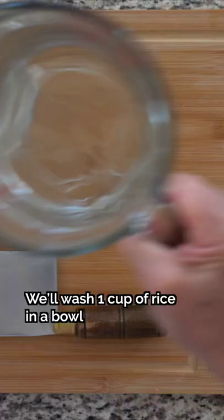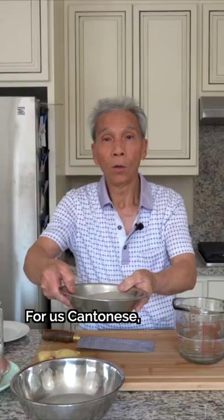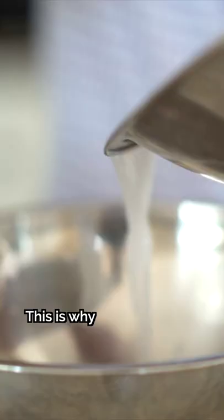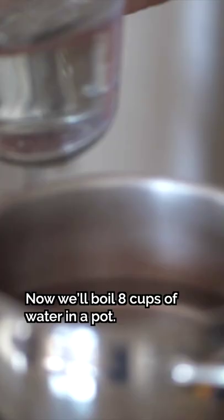We'll wash 1 cup of rice in a bowl 2-3 times. In Cantonese, we eat jook, but the jook dai is very important — it's very complicated. So we'll cook this jook dai slowly. We'll boil 8 cups of water in a pot. Notice the 8 to 1 ratio.